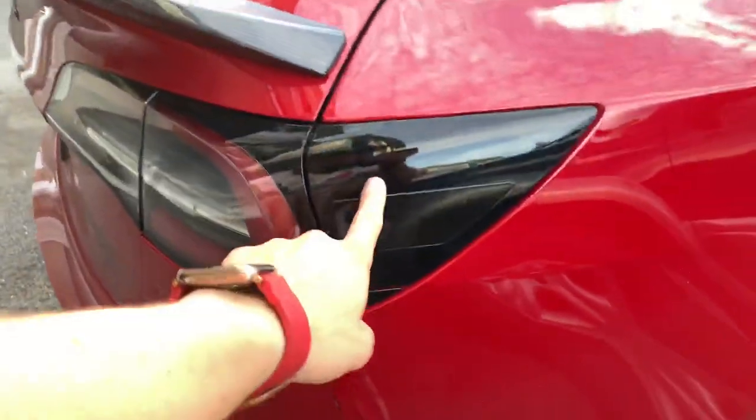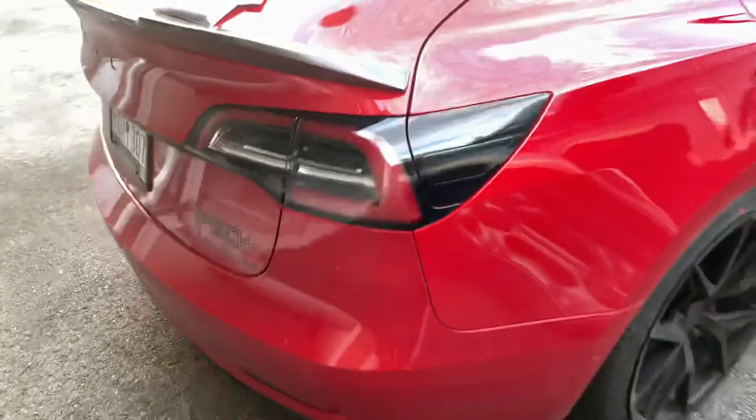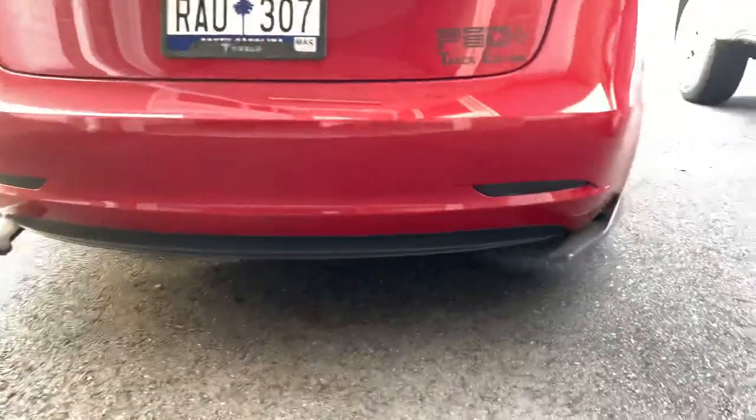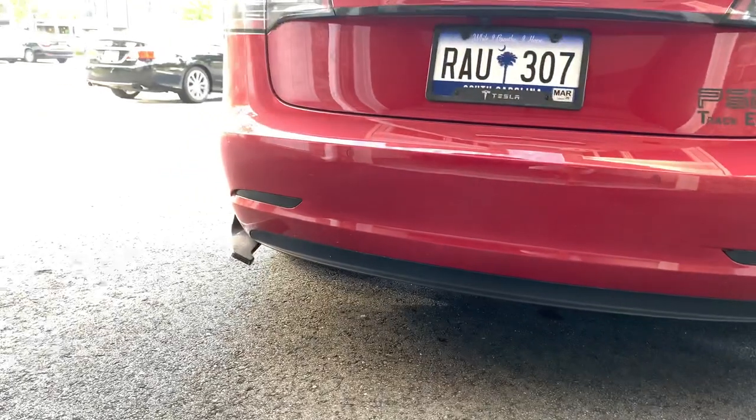I also recommend blacking this up, you know — just do more chrome delete. I guess that's the deflector delete. Get some on the back too.